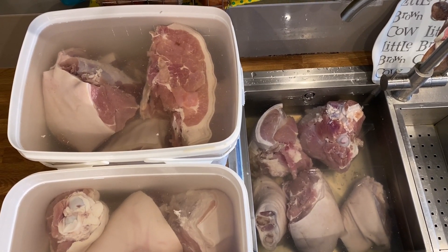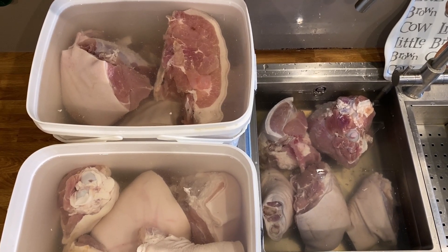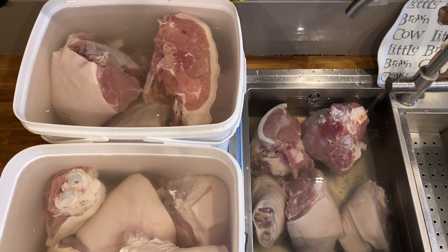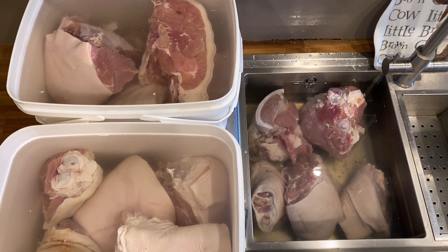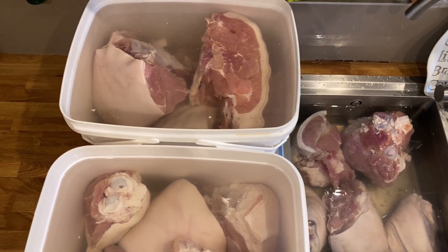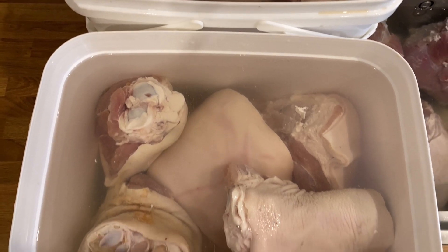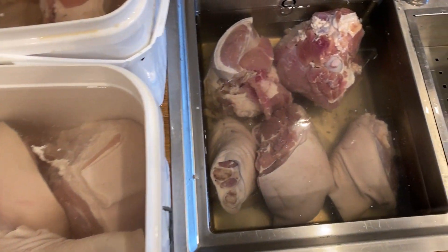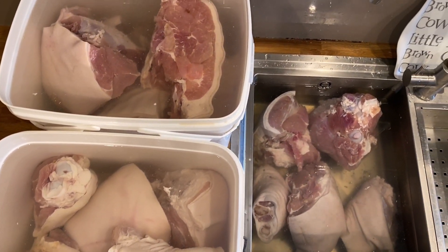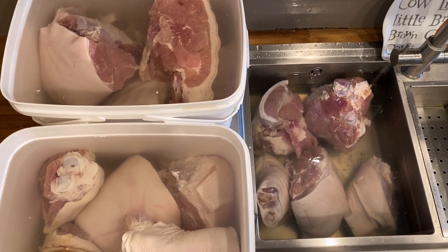It's now 10 days since I started the gammons and the shanks off. They've been in the brine for 10 days and I've just taken them out. Now we soak them in water for a few hours to remove any excess salts from the brine. Once that's done we'll put them in the fridge overnight and I'll smoke them tomorrow. We'll leave these for a few hours, rinse them, then maybe a few more hours, rinse them again, and then smoke them tomorrow.